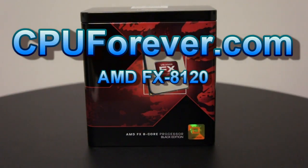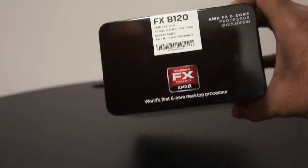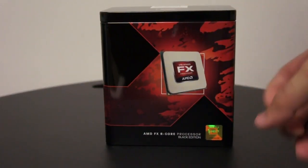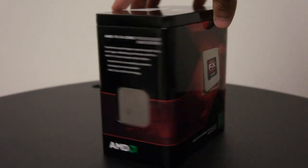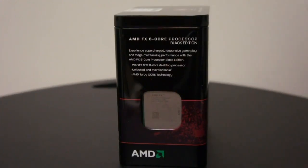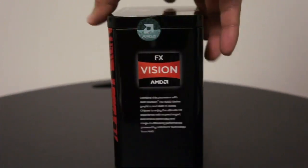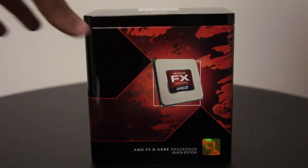Hello everyone, you're watching cpforever.com. Today we're going to be doing an unboxing for the AMD FX series 8-core processor, which is the FX 8120. It came in a metallic box, which is really nice — excellent finish all around. It's a very good box, solid feel, top quality. Let's open the box.